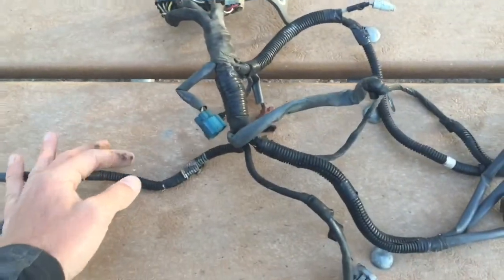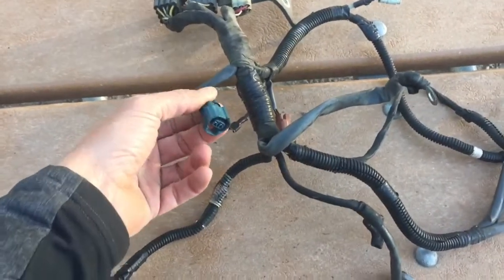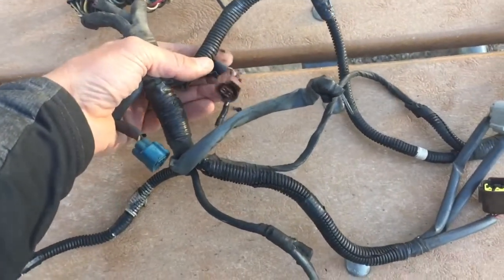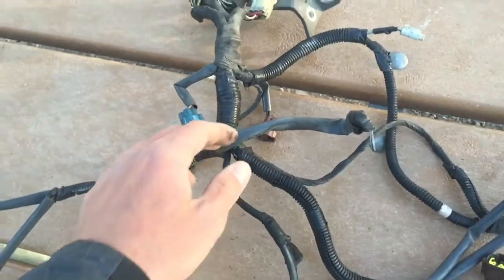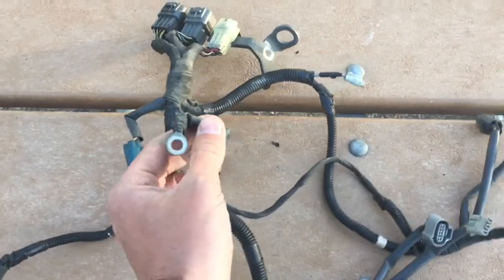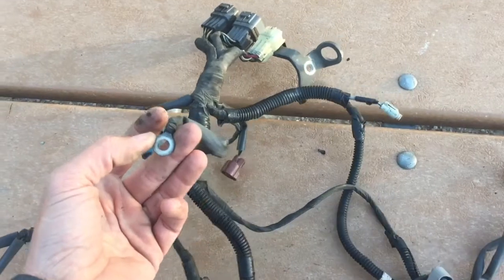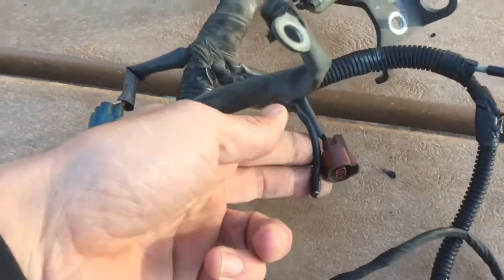Our main harness plugs into these guys on the back left of the engine. This is the purge control solenoid valve — just leave that plugged in, and that goes for everything on this, just leave it plugged in. You don't really need to modify anything on this. For demonstration purposes, this is the engine ground, which goes to the intake manifold and kind of clips in there.